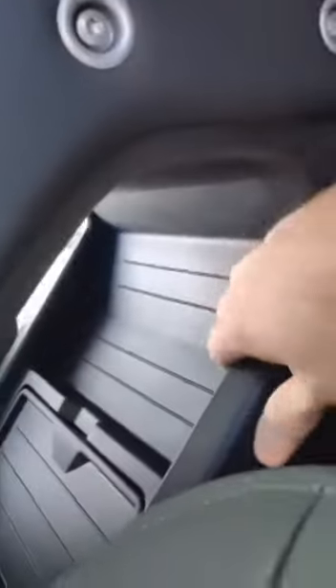The storage inside the Defender is also extremely convenient. You can see back here, it's a nice little place to tuck stuff, even behind the infotainment cluster there. Down here as well, a nice little place to put something, maybe a small purse.